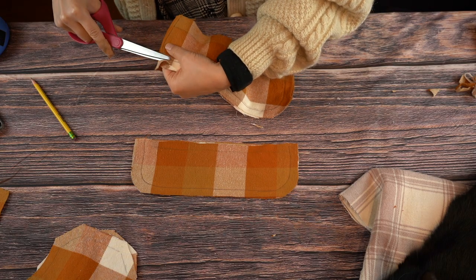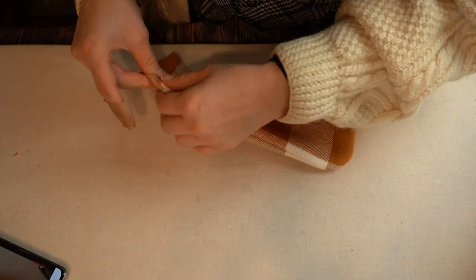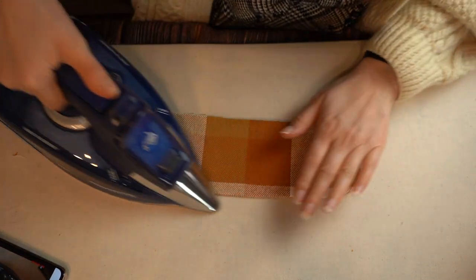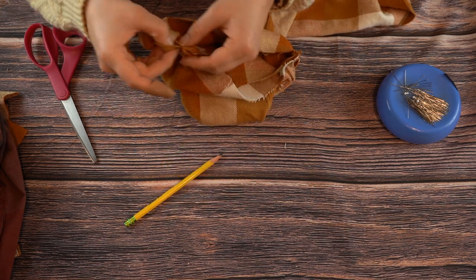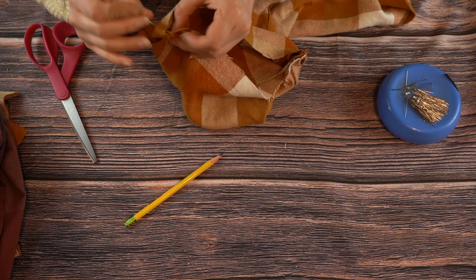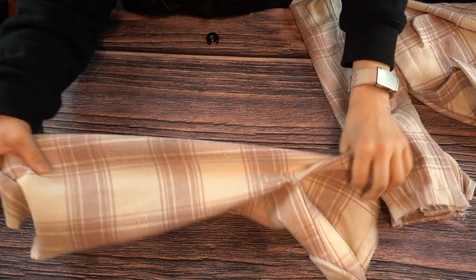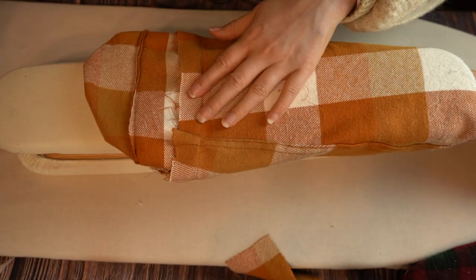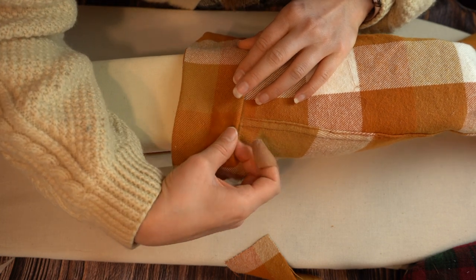Next, we make the cuffs. Stitch the two layers together and grade the seam allowances. Turn right sides out and press flat. Stitch one layer of the cuff to the sleeve right sides together. Grade the seam allowance so the cuff seam allowance is longest, then press all the seam allowances toward the cuff. Fold the seam allowance of the free edge of the cuff under, then pin it so it can be topstitched into place.